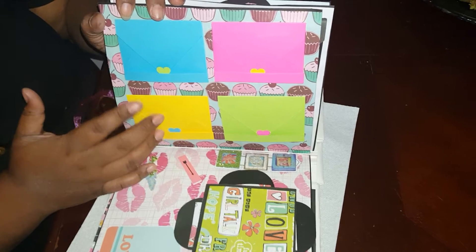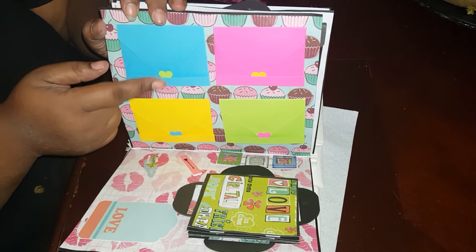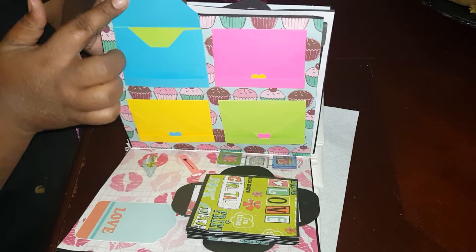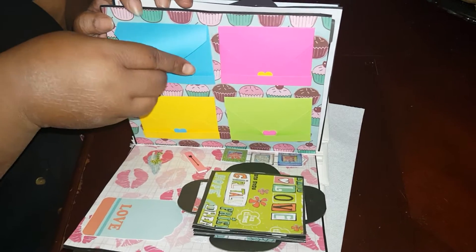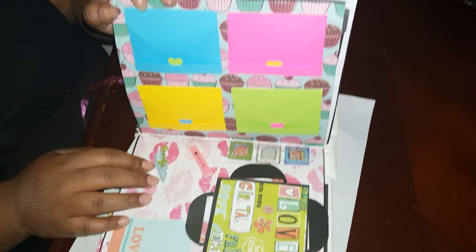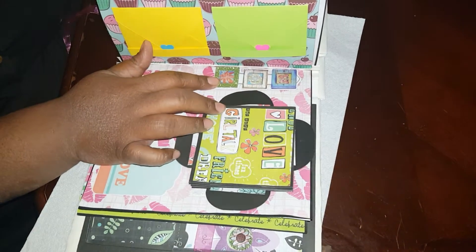Then I made an envelope wall — I thought it would look cute on the cupcakes because all these colors are in the cupcakes. All it is is a little thing to hold the envelope down, and all of them just have a little card inside. I made a write-on with cardstock paper.